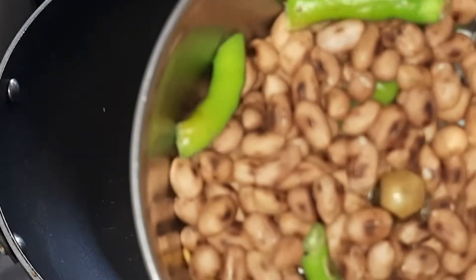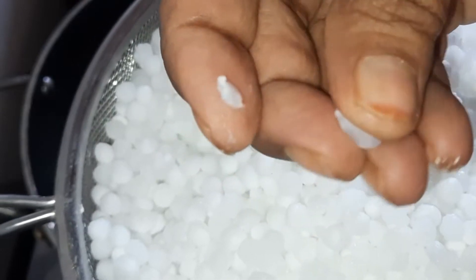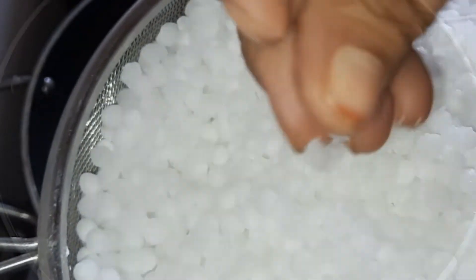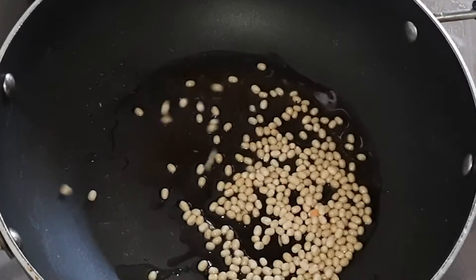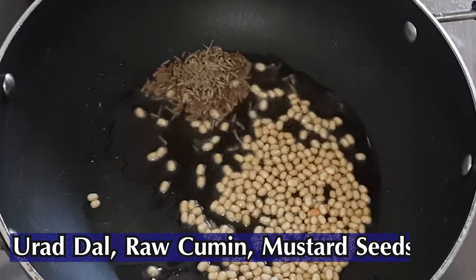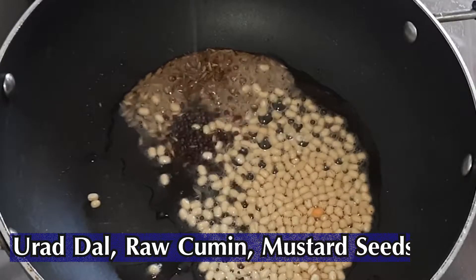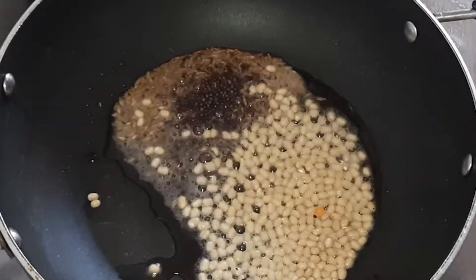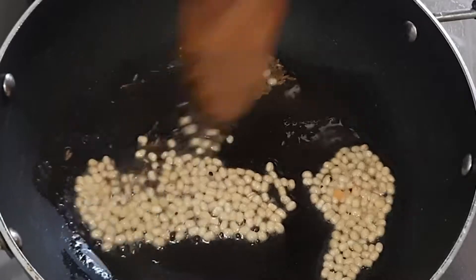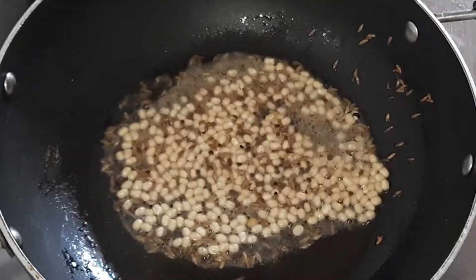This is the first step. The first step is to make the base. Put the chicken and the egg in, and then add the egg.